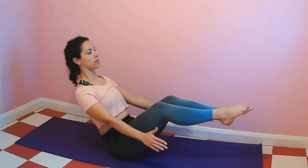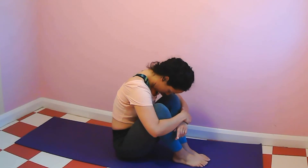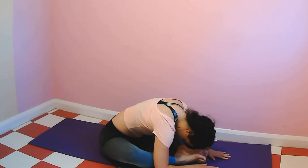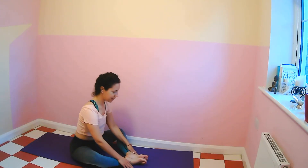A few more — breathe in, breathe out, breathe in. Knees to chest, feet on the floor, and just bring your arms around your legs, give yourself a big hug. Bring the soles of the feet together, fold forward here, and then slowly come up.